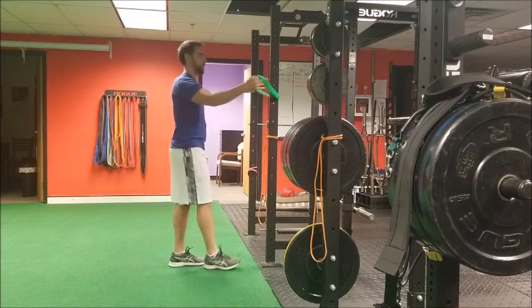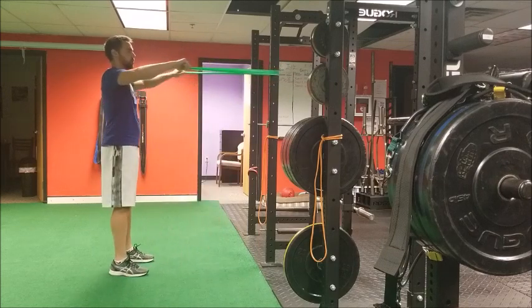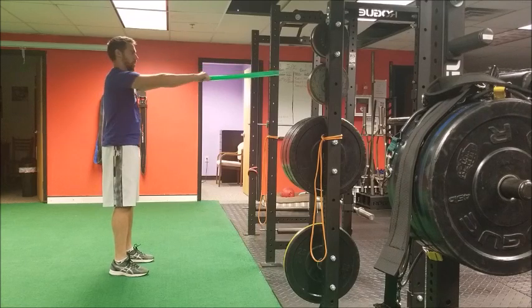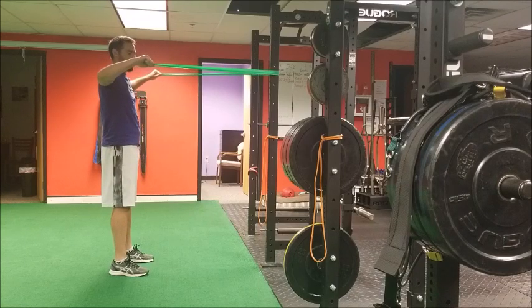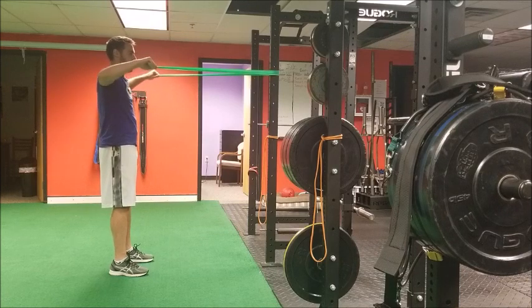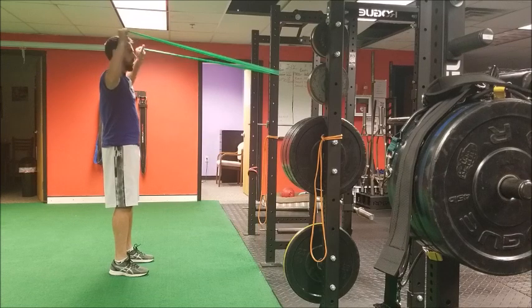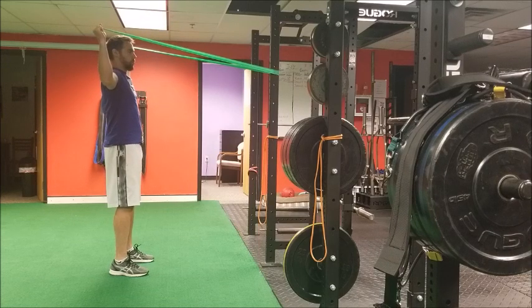The same is true for the beginning portion of the external rotation at 90 degrees: when I stop retracting at the shoulder, I don't want to drive my elbows any further back. I want to stop pretty much even with the torso of my body, hold there, and then rotate up into external rotation.